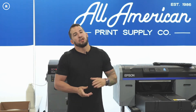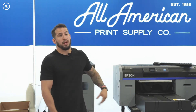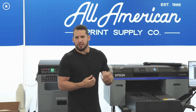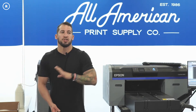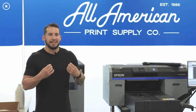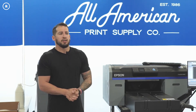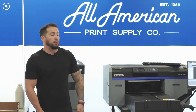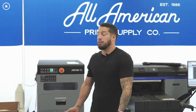Some benefits of direct to garment: on-demand high-quality printing, great hand feel, fast turnaround, and no setup — no burning or coating screens for each individual color. One con is the learning curve, especially in the preparatory stages. Pre-treat is arguably the most important part of DTG. It is very doable though — it's a formula: A plus B equals C, not a lot of guesswork. Pairing a solid printer like the Epson SureColor F2100 with a compatible automated pre-treat machine makes the process reliable.